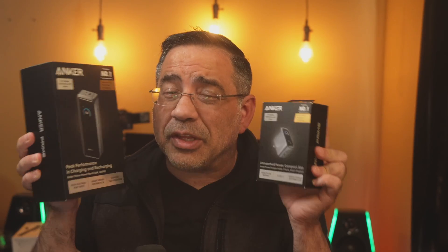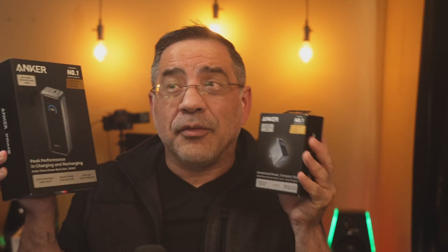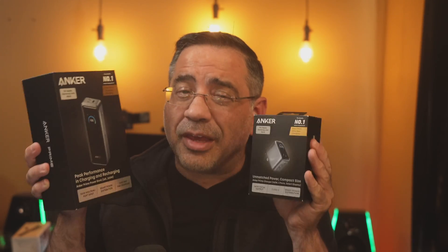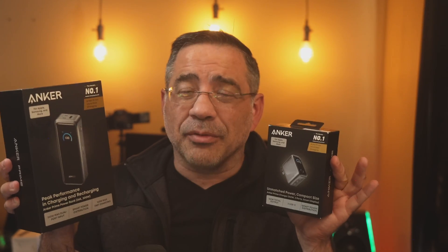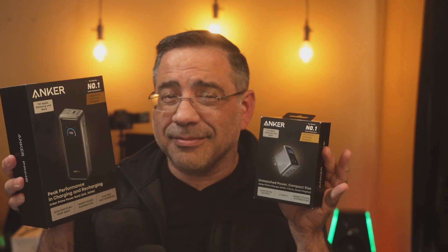That wraps up our review of these fantastic Anker chargers. If you're looking for the fastest possible charging and the ability to charge multiple devices at the same time, you can't go wrong with either one of these Anker Prime products. But you really have to get them both — that's how you get the maximum benefit. See you in the next video.